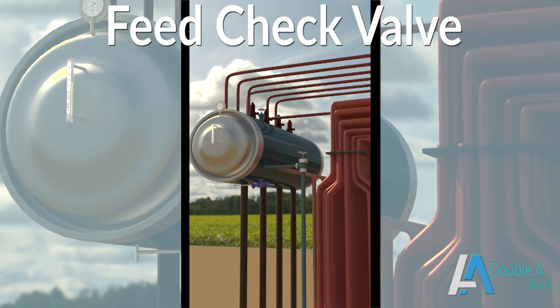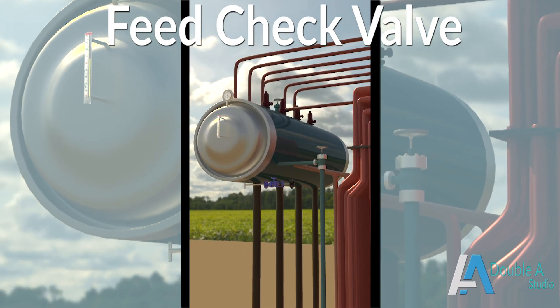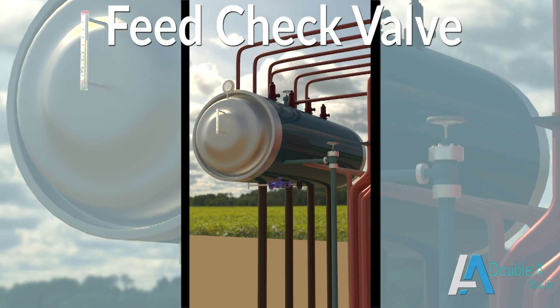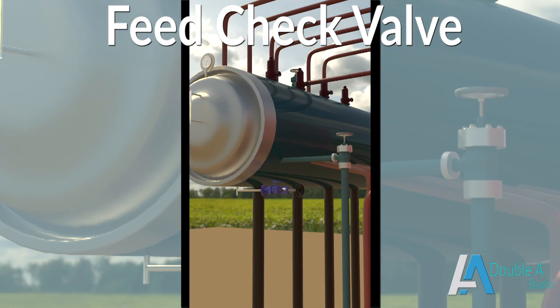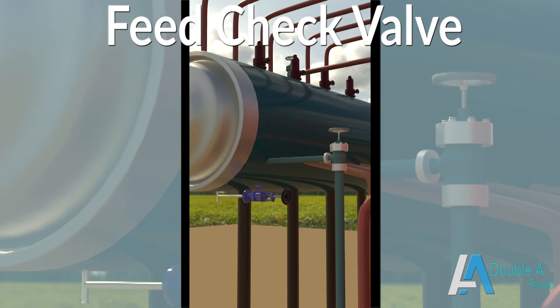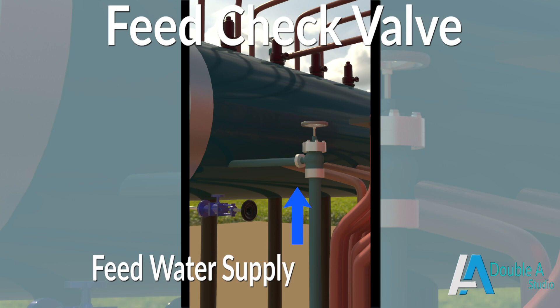Next is the feed check valve, which is an NRE type valve mounted on the boiler drum body below the normal level of water. It controls feed water volume entering the boiler drum through the feed pump and also prevents its reverse flow from the boiler drum to the feed pump.